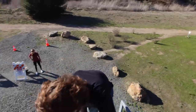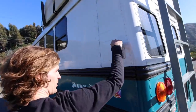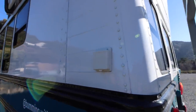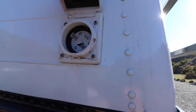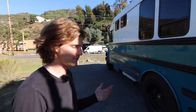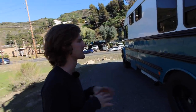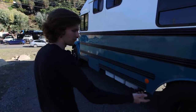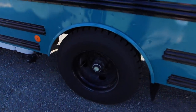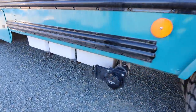We've got our 30-amp inlet here — that's for if we want to charge up the batteries. We haven't used it much; I'd say we use it a few times in Michigan when it's really overcast and cloudy for like a week on end, but generally we can be off-grid full-time with our setup.